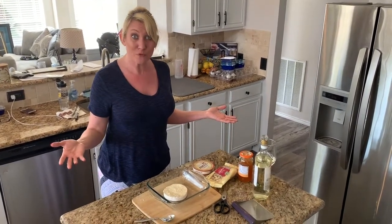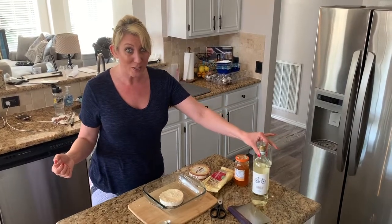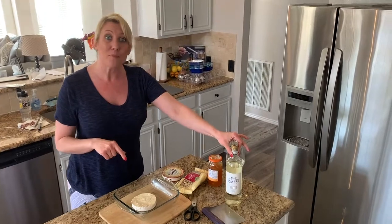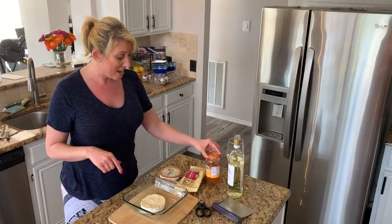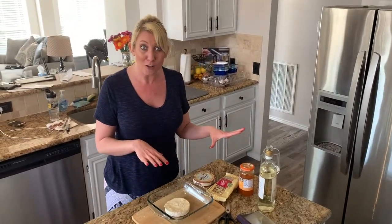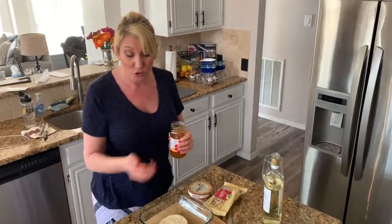Everything I'm doing tonight is from Aldi. I have this amazing Pinot Grigio wine that's going to go fantastic with the brie I'm going to put in the oven. I'm going to have an oven baked brie tonight with apricot preserves and sliced almonds. All of these things you can get from Aldi for less than $10.